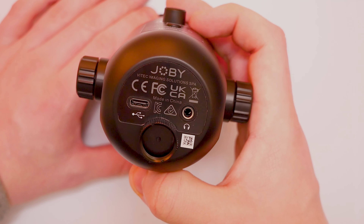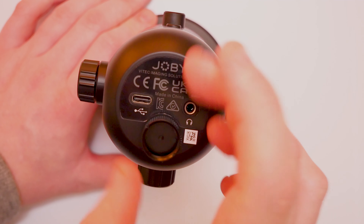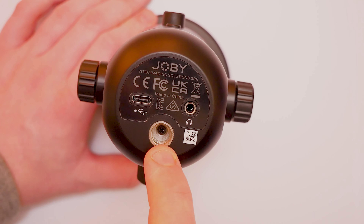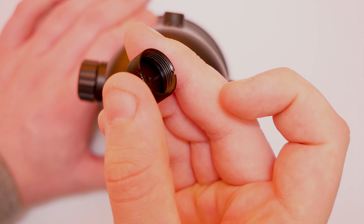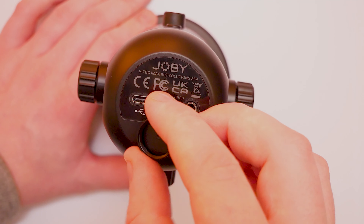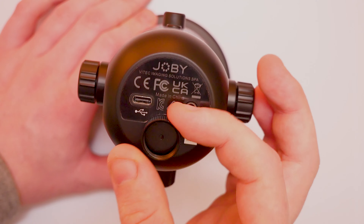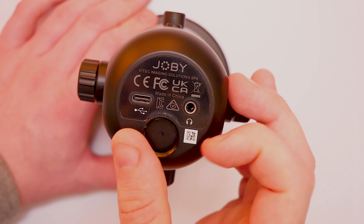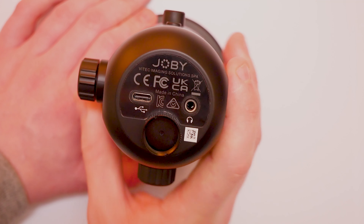If we look on the bottom here we have a thread, which is going to allow us to use it on different tripods. They also give you an extension sleeve, so if you have a bigger tripod with a larger thread size you can use that as well. You don't have to use it on the stand it comes with.